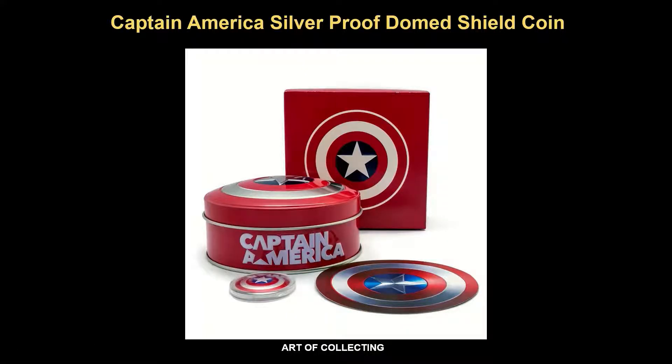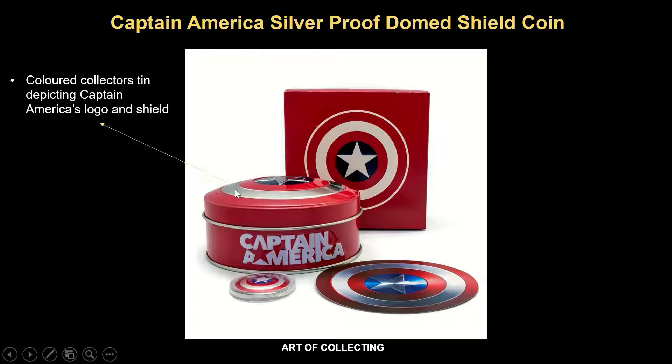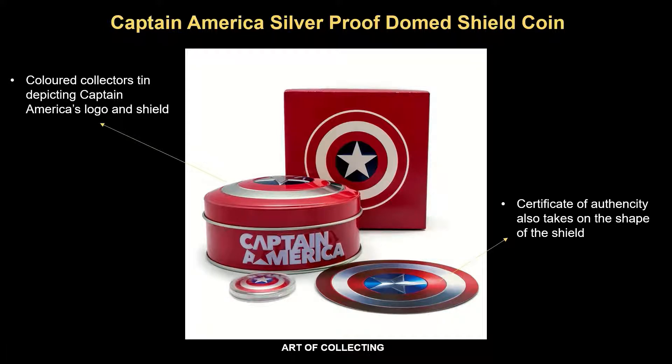Let's take a look at the packaging of the coin. This coin really has very good packaging. The coin is firstly presented in a color collector's tin, which you see over here. This tin depicts the Captain America logo and shield at the top, with the wording 'Captain America' at the bottom. Interestingly, the certificate of authenticity also takes on the shape of the shield, with the front featuring the image of the shield. The coin and certificate is housed in this red-themed shield box.